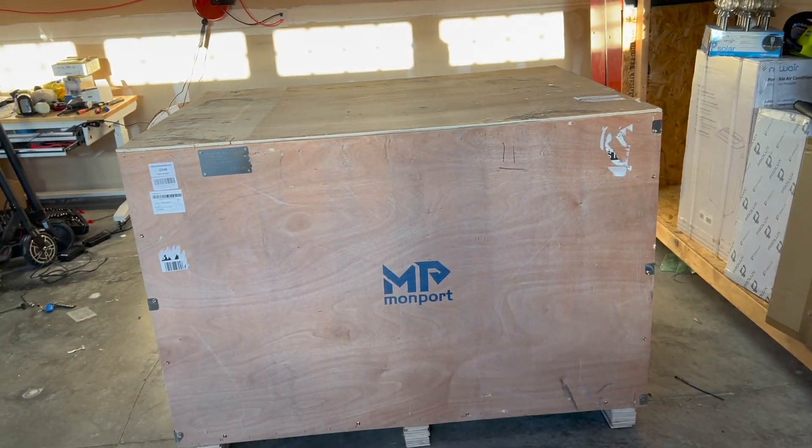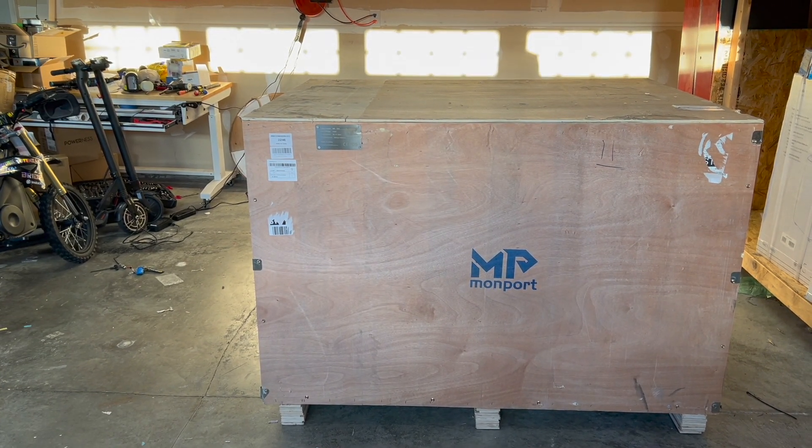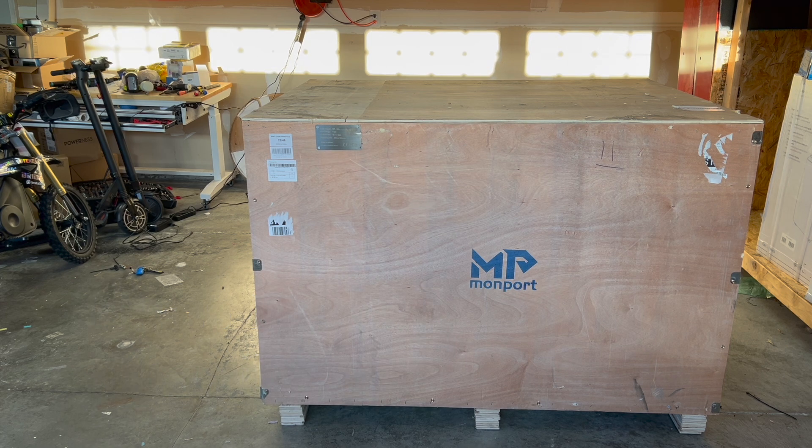I'll continue taking this all off — I'll probably do a speed-up here so you don't get bored. I'll get everything off and show you the machine. I plan on having lots of videos about this: the unboxing, then a separate video for setting it up and getting it running, and of course when I make projects I'll share those with you. I'll let you know the difficulty, where I sell things, and if I make any profit. Pretty excited!